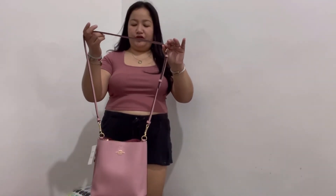Now I'll show you how it looks once the bag is on me. You have two options: the short strap or the long adjustable strap. First, with the short handle as a shoulder bag — here's how it looks from the front and side. You can also put it in the crook of your arm and just carry it that way. Now let me attach the long adjustable strap — as a crossbody bag, this is how it looks.